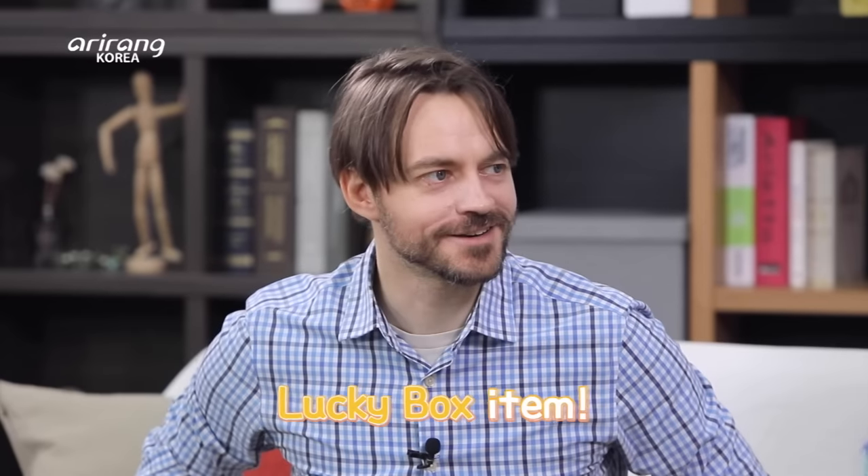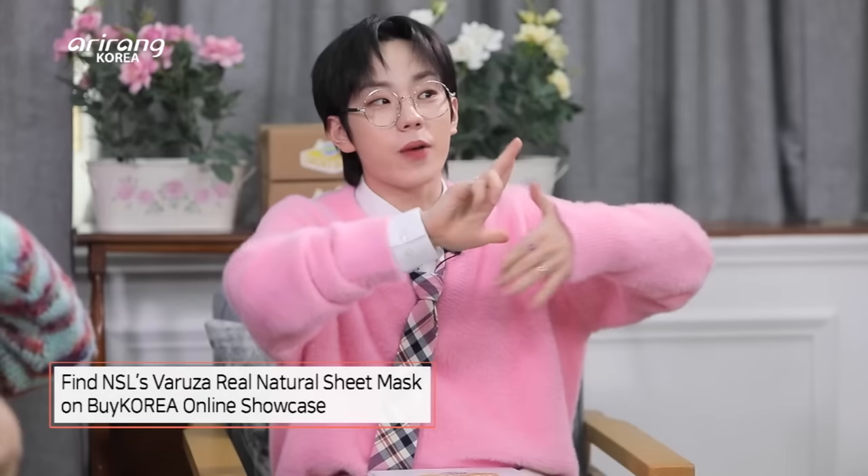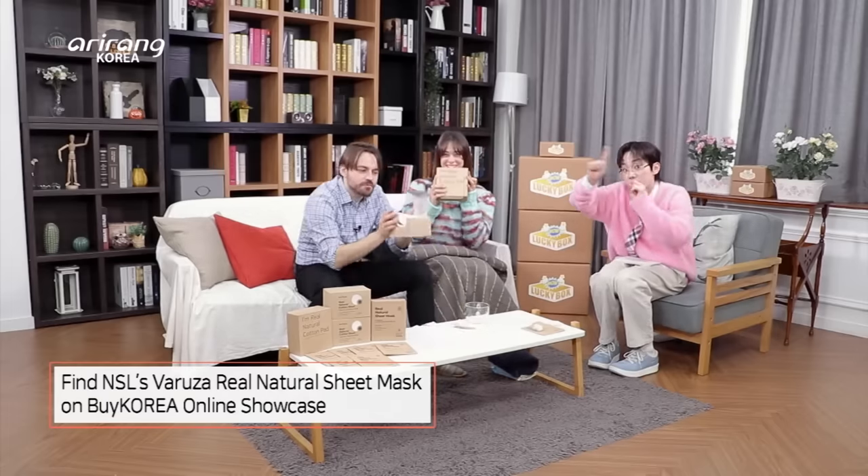I'll put it into the Lucky Box. Brilliant. Wow! Lucky Box! Let's go to the Lucky Box.